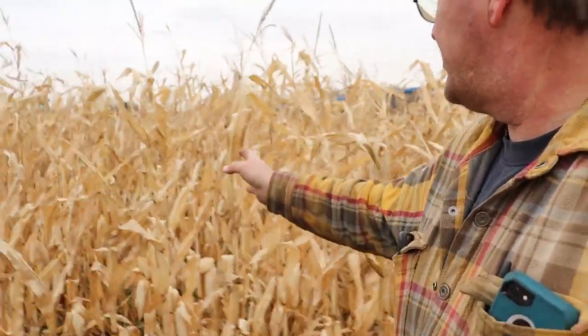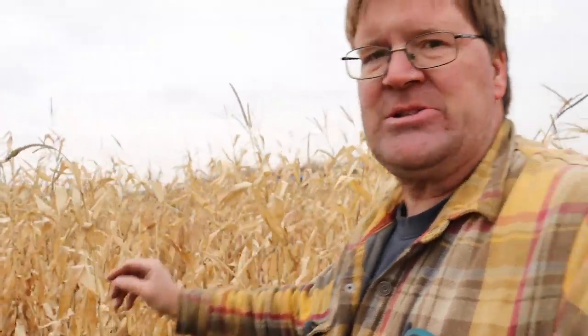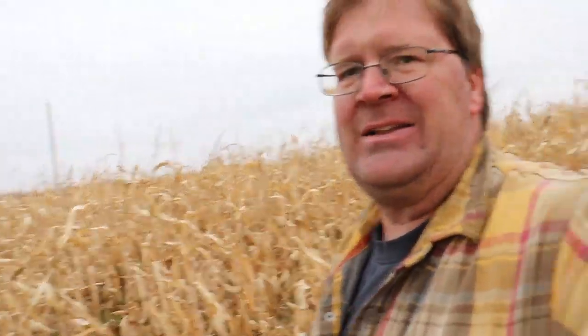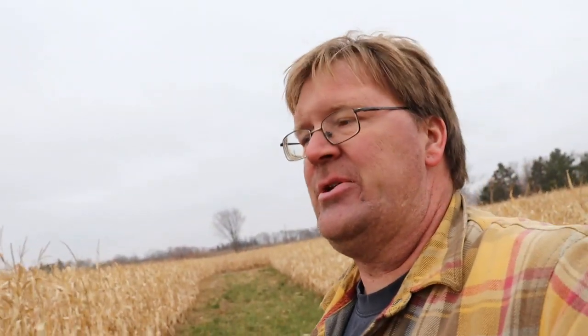The hail this year kind of screwed up the whole population thing. You can look through and there are some pretty thin spots of corn out there — a lot of damage this year. They both got the same damage though; they were in the same tornado, same hail. The only thing separating them is just a little green strip.